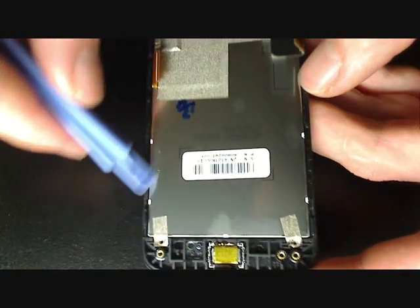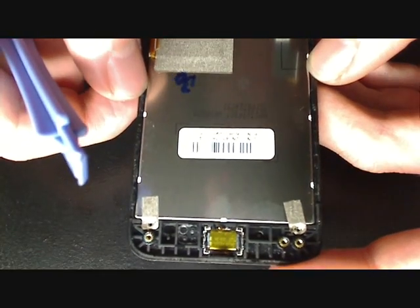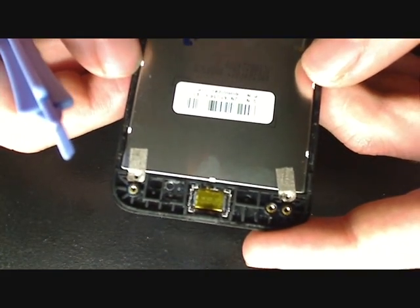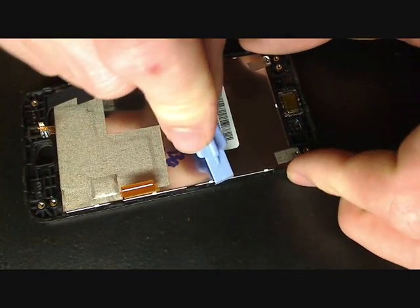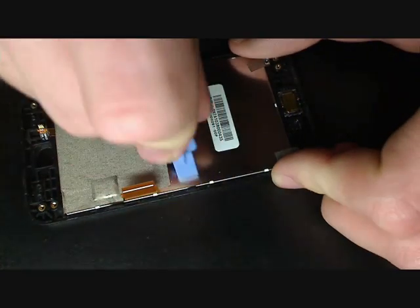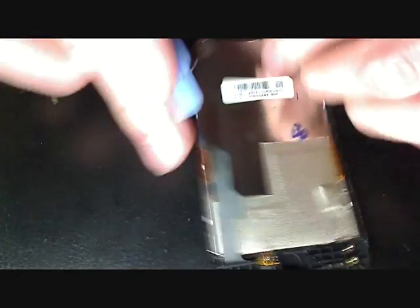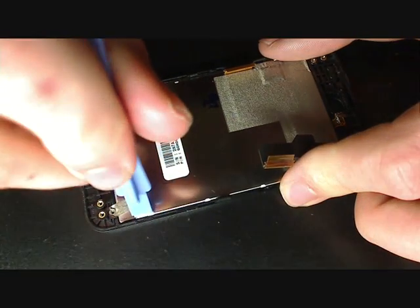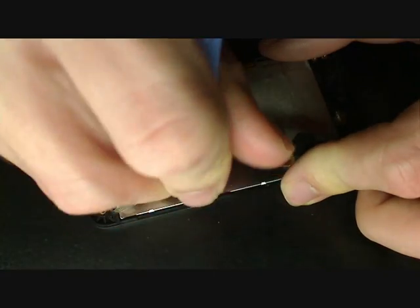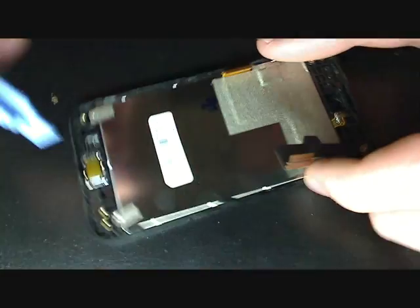You do have to be careful — kind of work your way around the edge all the way around. Once you get enough of the glue unstuck, you're going to be able to peel it up easier. Just kind of pry back on the frame — it's actually quite durable. Stick your tool in there and pry it a little bit to get it free. You can use your fingernail; once you get it free from the tape it's going to fall out pretty well. Just go all the way around.